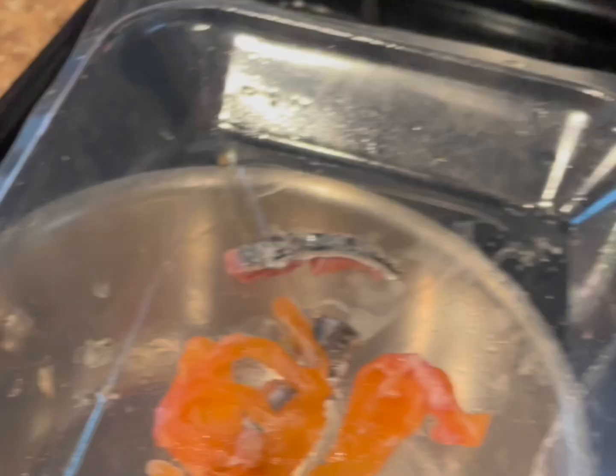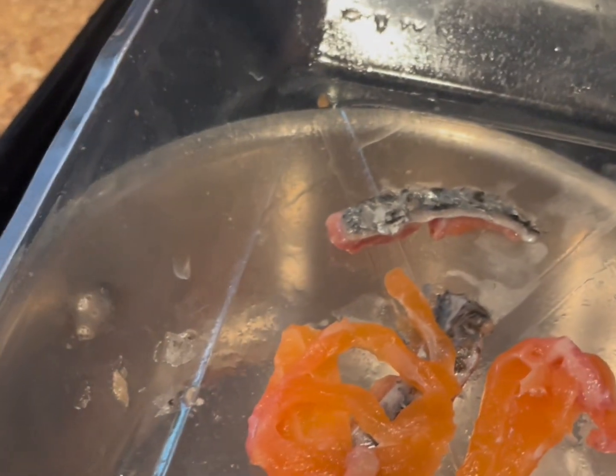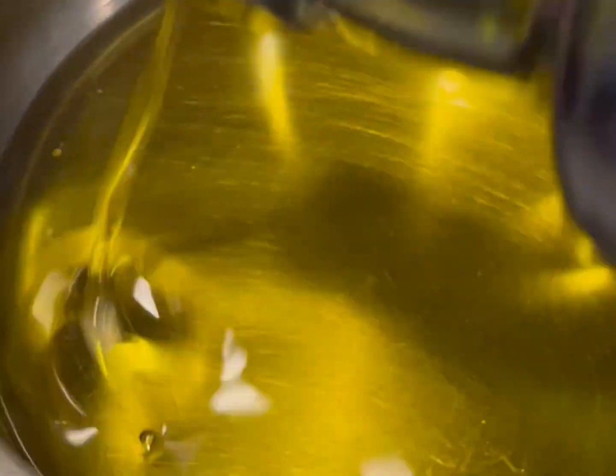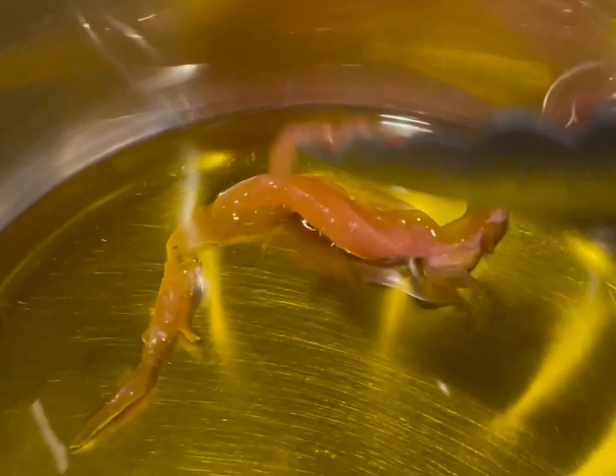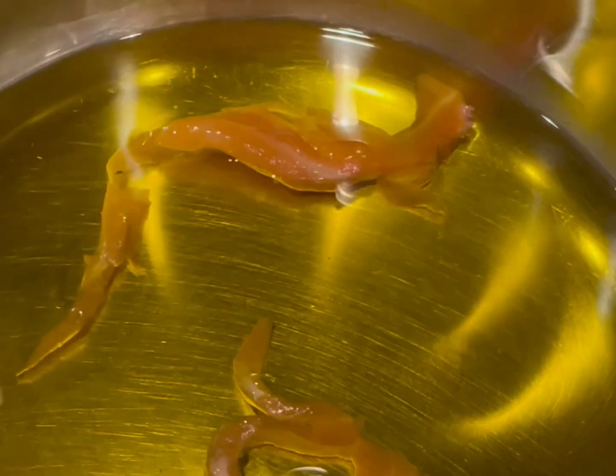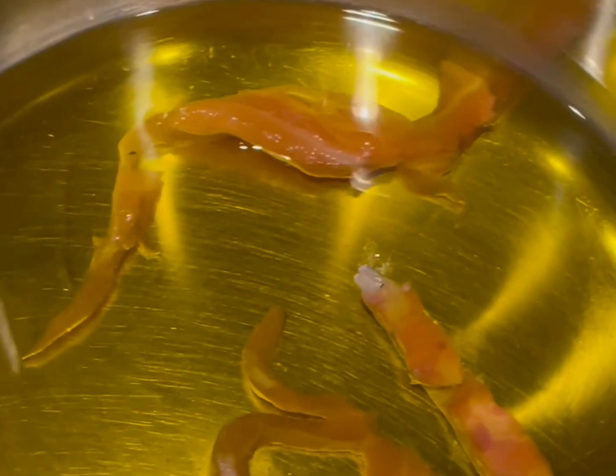You can use whatever type of oil you choose, as long as it's safe for your crabs. I'm going to be using extra virgin olive oil — if you can find organic or cold-pressed, those are the best and the healthiest. I'm going to pour as much oil as I need to fill my bottles, then place the salmon pieces inside.